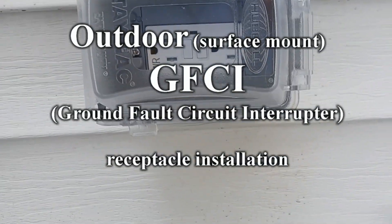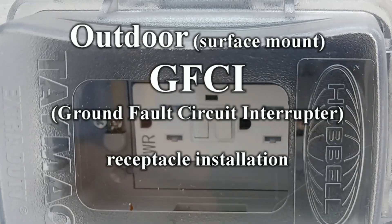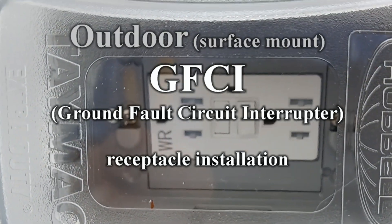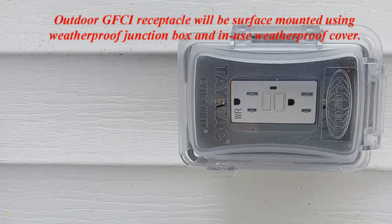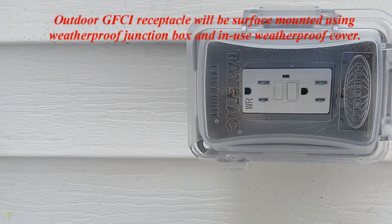Outdoor Surface Mount GFCI — Ground Fault Circuit Interrupter — Receptacle Installation. An outdoor GFCI receptacle will be surface mounted using a weatherproof junction box and an in-use weatherproof cover.